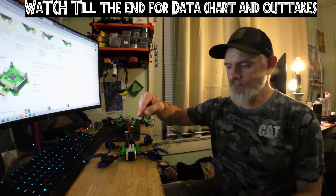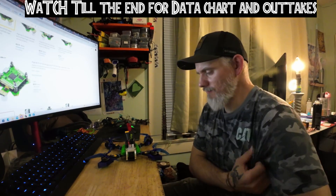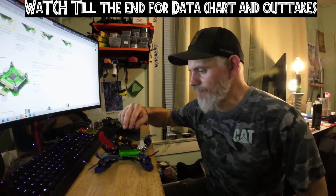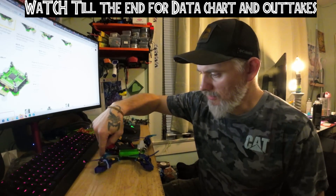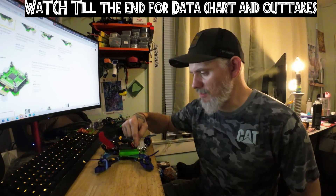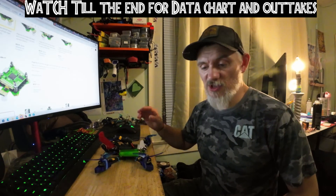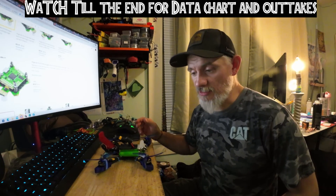Here we've got the iFly F435 stack, it's got a 55 amp ESC inside of it. I've got it mounted inside my tank here and I've got Wasp Major motors on it. These motors have been through the ringer — they actually have quite a bit of noise, and the reason why I'm testing this ESC out with these motors is because they're really rough, and if it's going to fail it's going to fail with these motors.